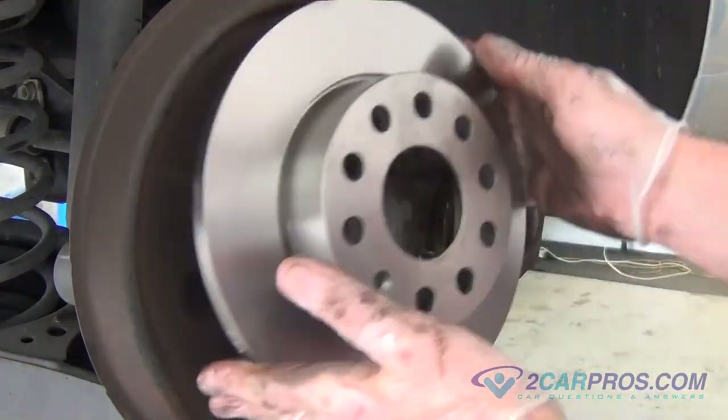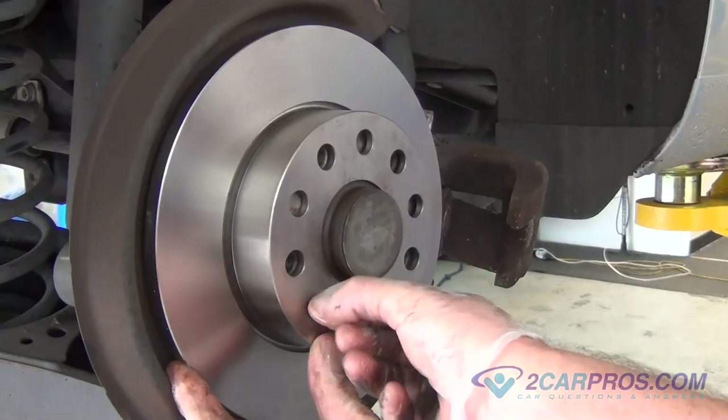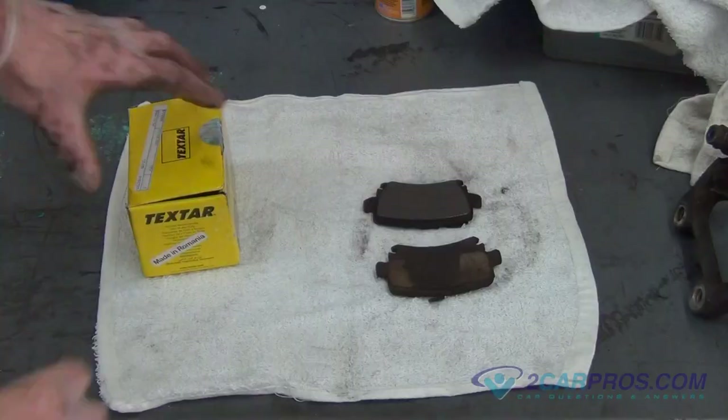Install the new brake rotor to the wheel hub, then install and tighten the mounting hardware screw you removed from before using the appropriate size torx, torquing the hardware screw to factory specifications.